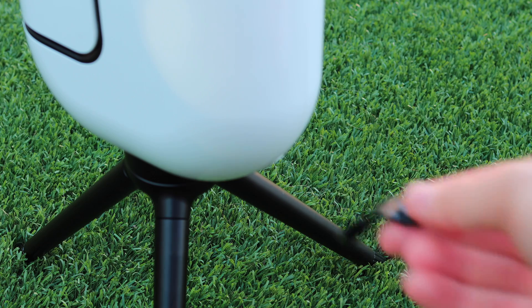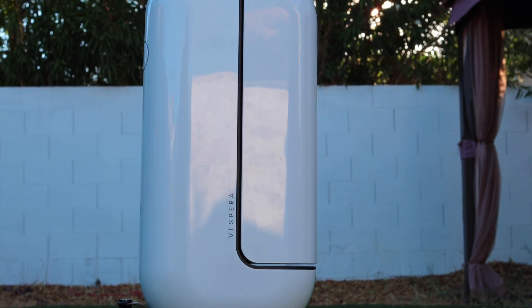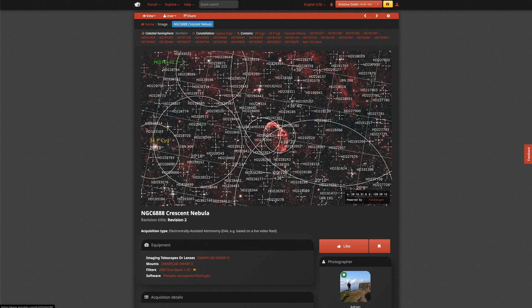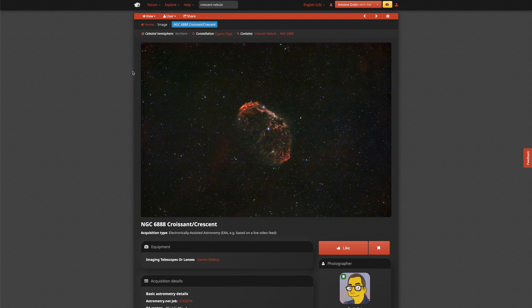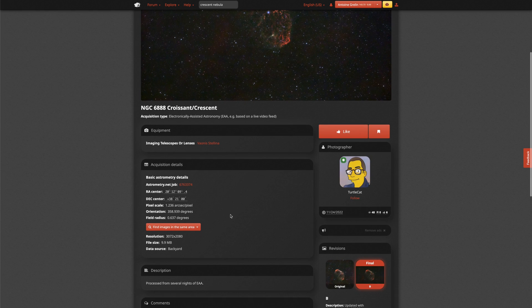We're going to go online, on Astrobin and Google Images and all that, and try to find the current best image ever taken of the Crescent Nebula. We set the telescope outside, all we had to do was level it and we're ready. Now we just have to wait for dark. In the meantime, I'm going to look on Astrobin and other places for the current best Crescent Nebula image using a smart telescope — Vespera, Stellina, or anything else. So far I have not found many. This one is pretty good already — look at this nice Crescent Nebula. We'll try to beat this image as a fun competition, just to reveal a bit more data, a bit more gas, and see if it's possible.